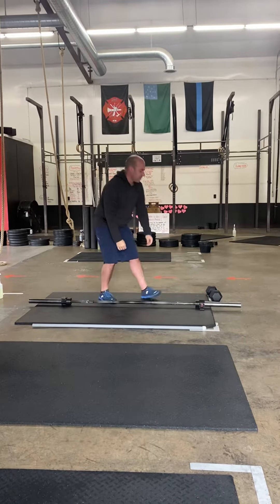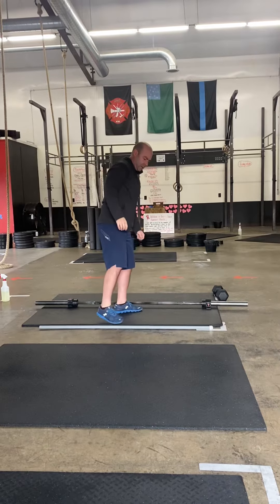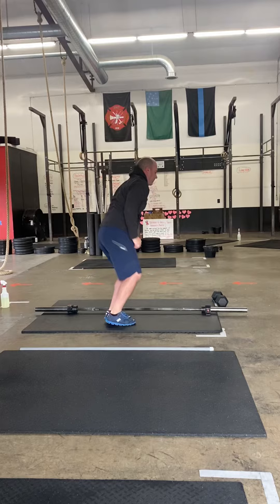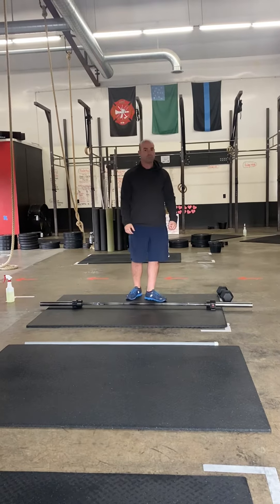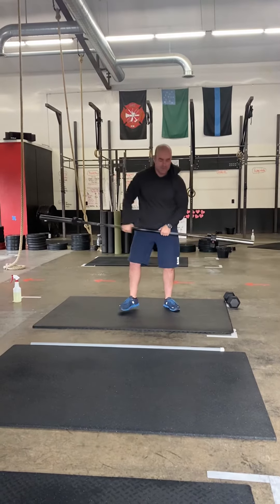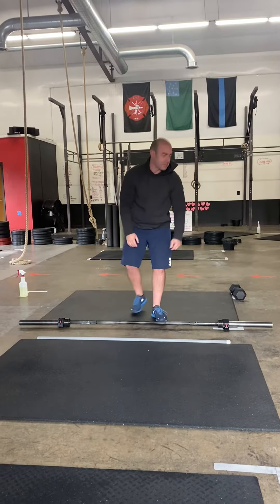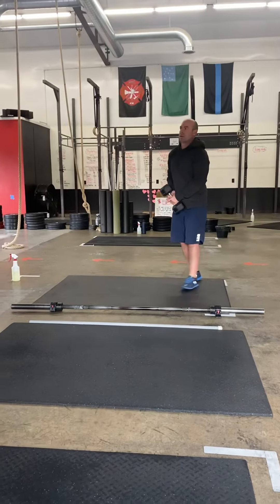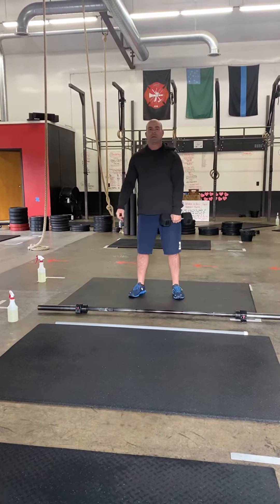After the snatches the bar is gonna go down and you're gonna do 21 down-up-and-overs. With the down-ups, remember you don't have to go all the way chest to deck — you're just kicking those feet out, and make sure you kick them out all the way, and you're jumping over the bar for 21 total reps. You're then gonna do 15 hang power snatches, 15 down-up-and-overs, and then nine and nine. After that, part one is done.